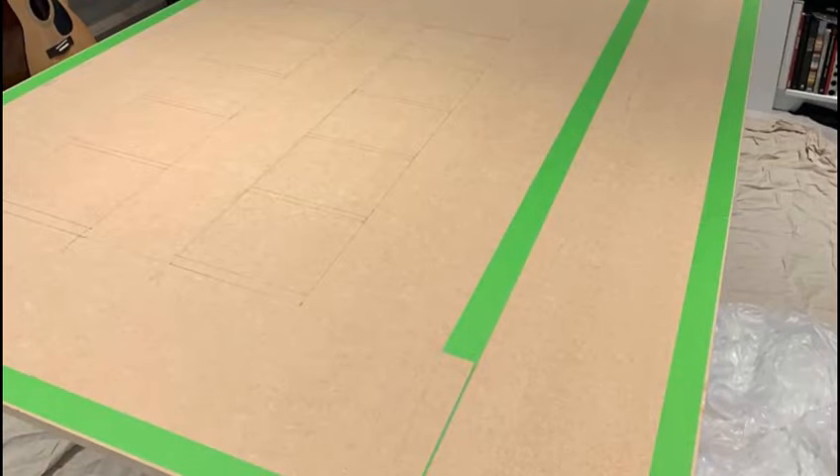Hi everybody, it's Aviation LHR here. Today I'll be showing you how I made my model airport, but let's get straight onto it.